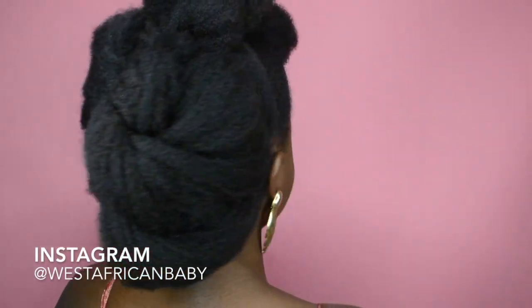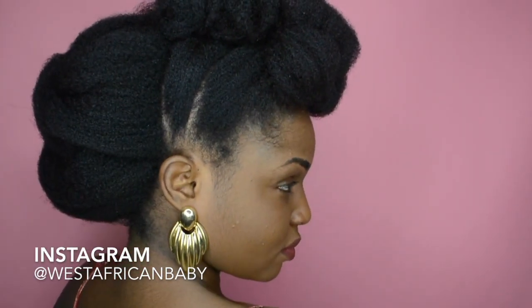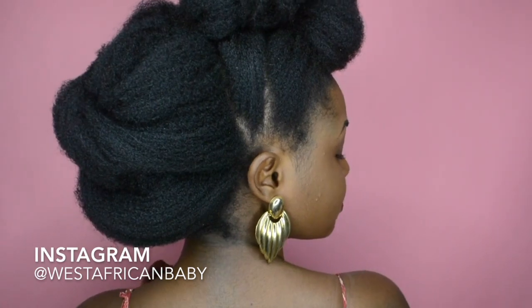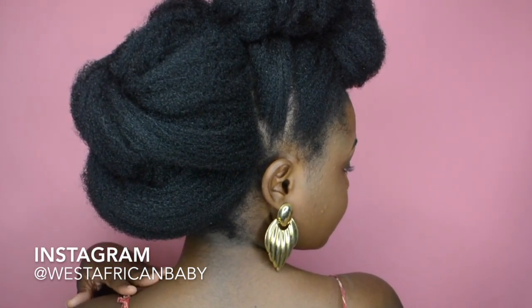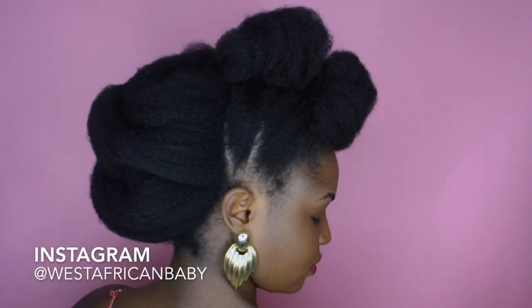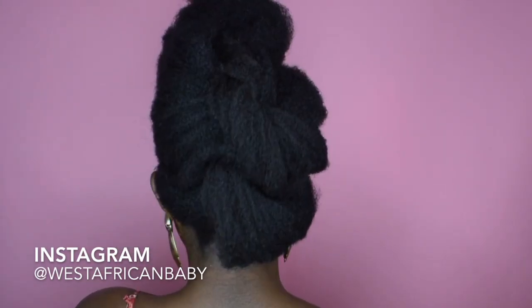This is the final result — I love this style so much! It's really quick and really easy to do, just like all my updos. You can wear it to Christmas parties, New Year's Eve, church, weddings — any place you need an updo, this works perfectly fine.